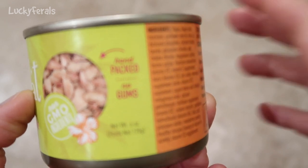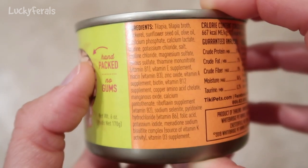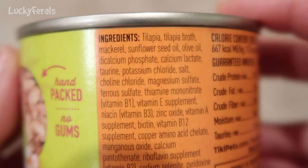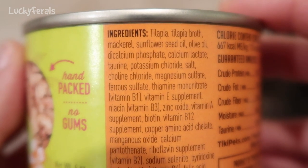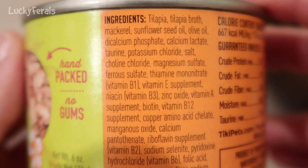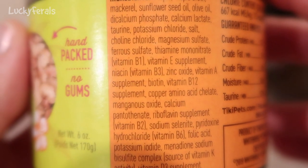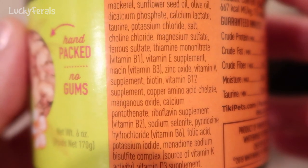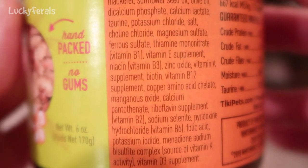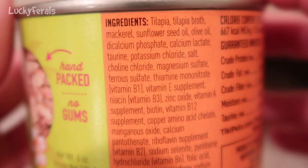It says it's hand-packed, no gums. This is a six ounce can. Let's take a look at the ingredients. They are tilapia, tilapia broth, mackerel, sunflower seed oil, olive oil, dicalcium phosphate, calcium lactate, taurine, potassium chloride, salt, choline chloride, magnesium sulfate, and then it goes into all the vitamins and minerals. So it's basically fish, fish, and oil.